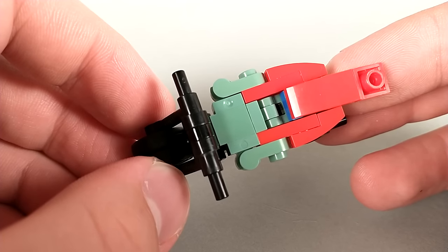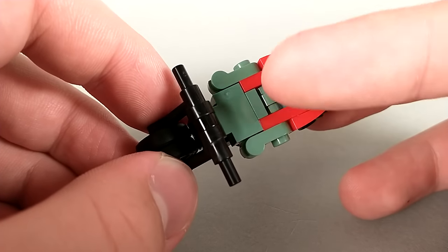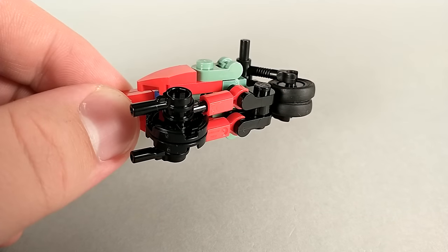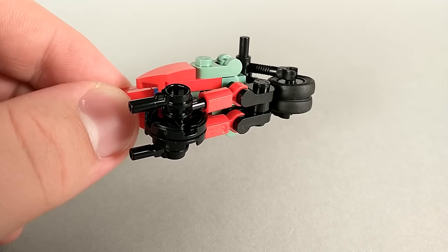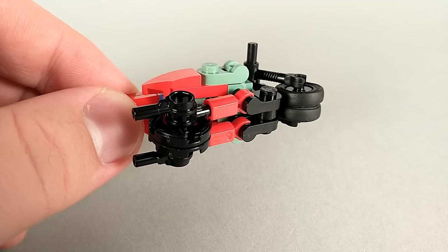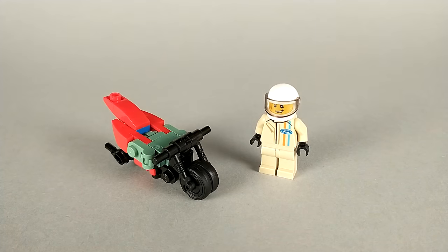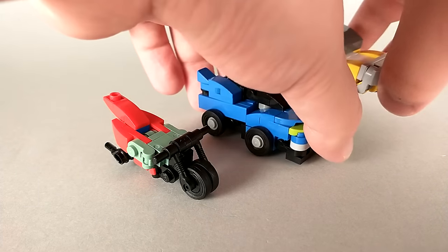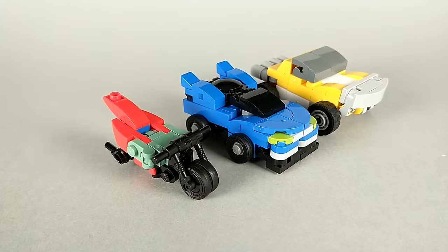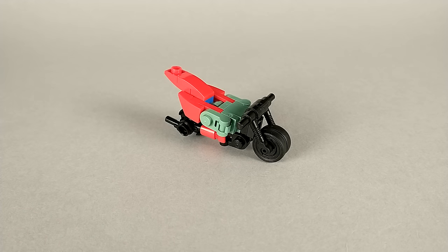Sand green is a color I'm always looking for a chance to use and with a character this small, it was easy enough to get all of the pieces in the right color. Turning him over, you can see that the rear tire does not match the front tire. This is an unfortunate necessity of the transformation as two of these tires would simply not fit back here. For a size comparison, here we have a minifigure who I think he actually scales pretty well with. And here we have Oversteer and Shakedown. I like to imagine that these three are a trio, even if Hairpin doesn't really scale with them.